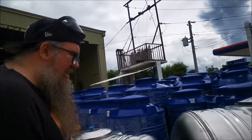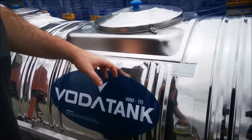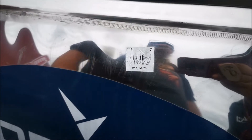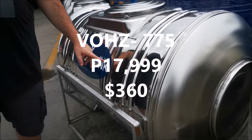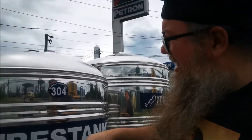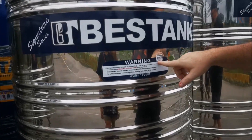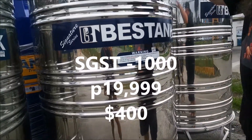Let's walk around here and give you some of that. I'll try to see the price and the size if I can. This one here looks like $17 — we'll just say $999 because it's all jaggedy — that is VOHZ775. This Best Tank, stainless steel grade, this one is $19,999, so P20, for the stand and this.